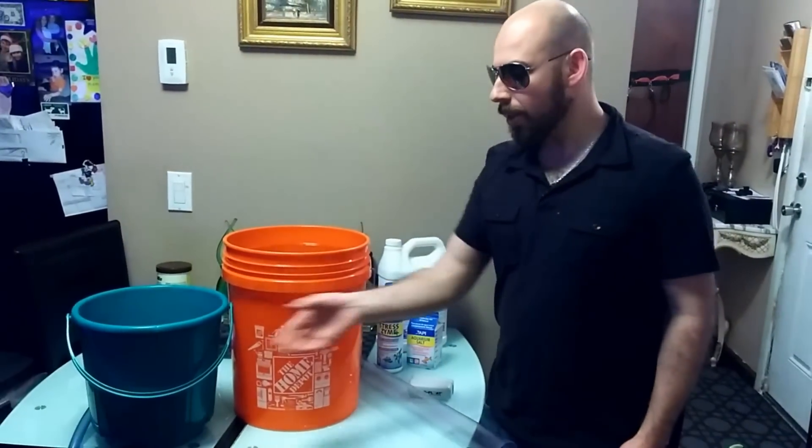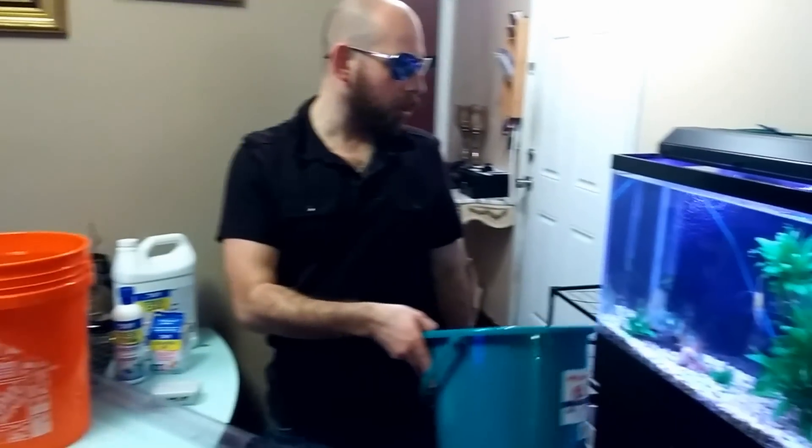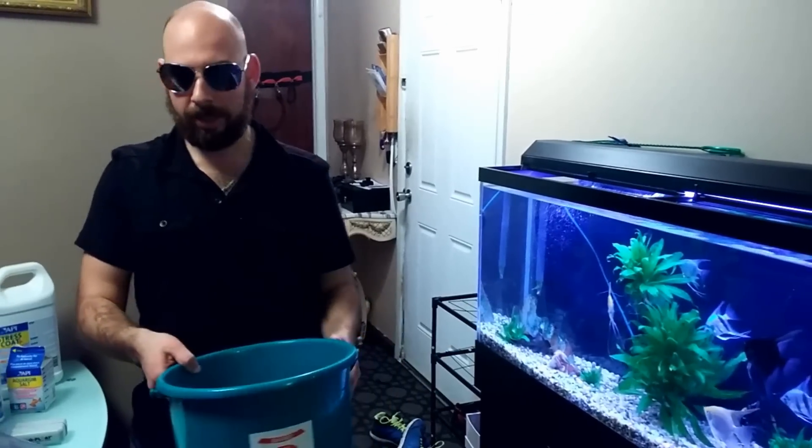Also, what you're going to need is an empty bucket so that you can pour the water into it when you're taking it out of the tank.